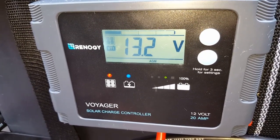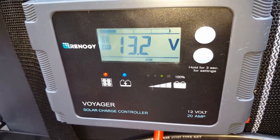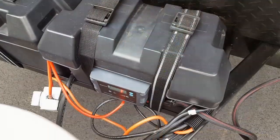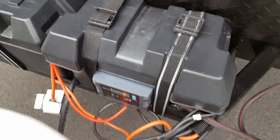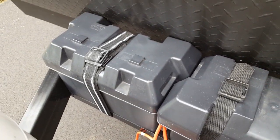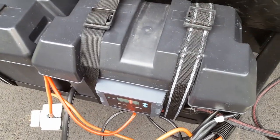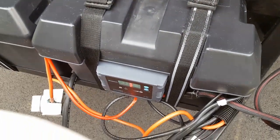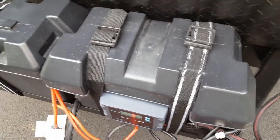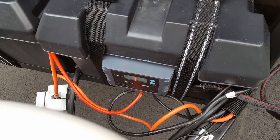It appears to be working — thank God. It's kind of tight down here but everything seems to be fine. The meter seems to be working fine and the boxes are on. Hopefully it's clear sailing from here on out and hopefully this charge controller is actually waterproof. Alright, take care.